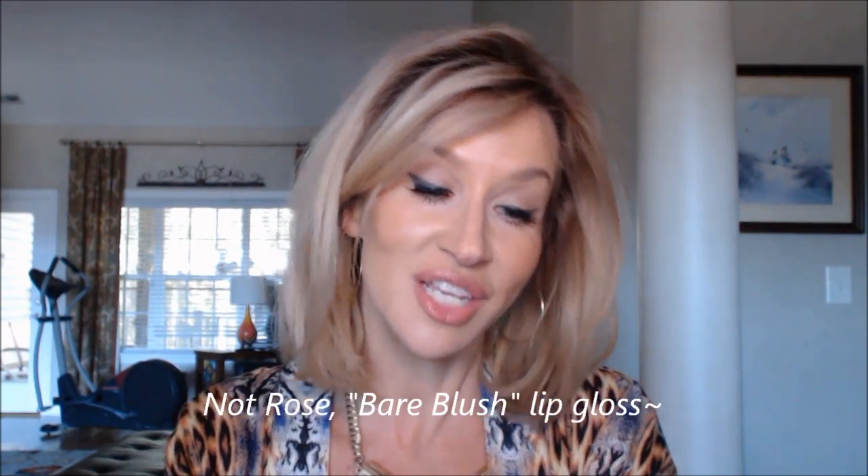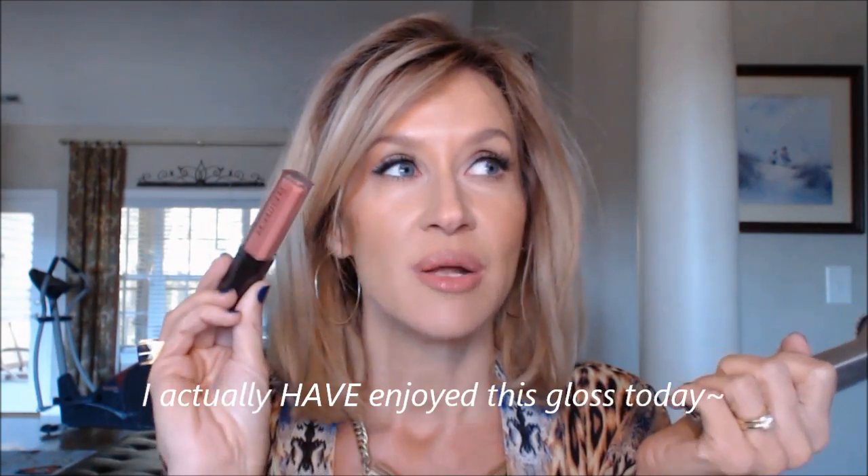I wanted to try the Laura Mercier Rose Blush that Masha showed, but my counter didn't have it — they had this one called Blush. This is what I have on today. It is pretty, but I wouldn't tell you to run right out and get it. I have it on with one of my favorite lip liners, the Milani Nude — I colored my whole lip in and then put this over it. It's glossy, not sticky, with just a little bit of color. It'll be really good for days where I want to fill my lip in with a color like plum berry or the Revlon Elusive matte balm. I like it for that, but if you're getting it just for this color, it's not enough.